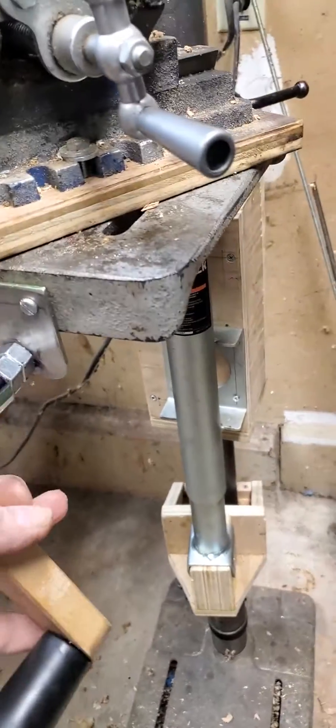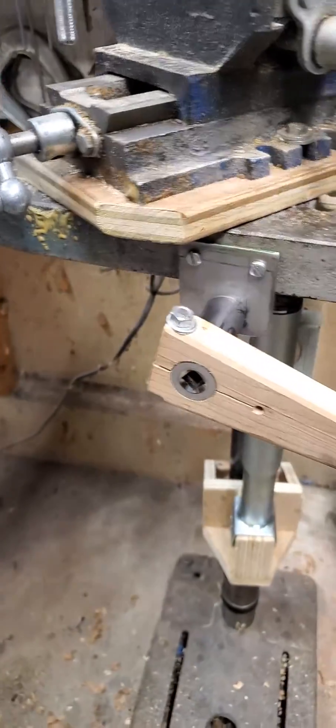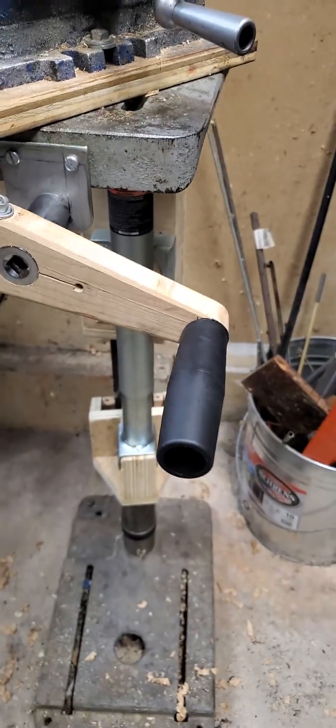Then I made a crank with a three-quarter-inch deep socket and a maple handle, and then the grip from the trailer jack part kit.